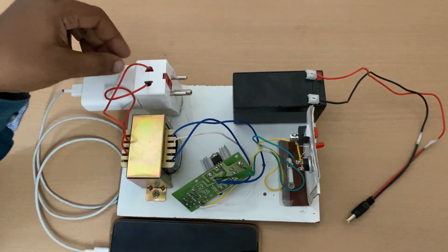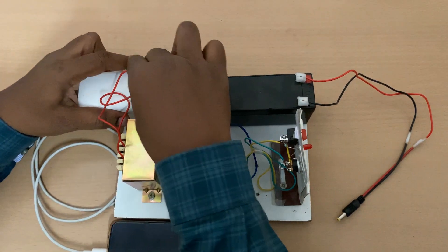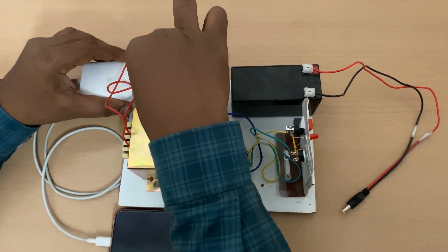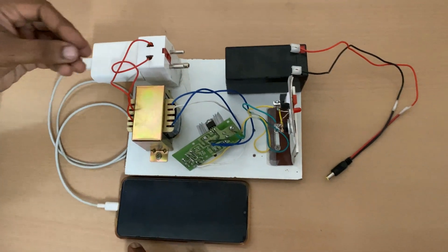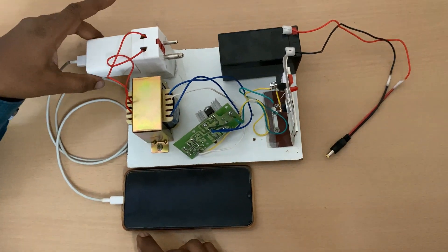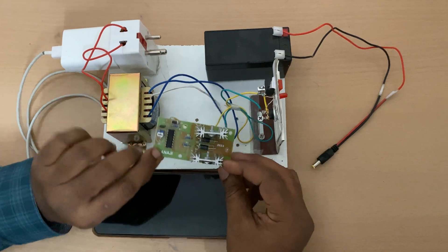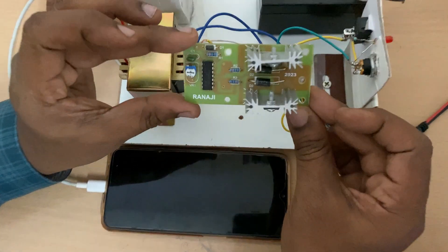The output wires which you have taken — you can take them directly, or you can take a plug. From here you are giving to an adapter or any supply like a bedside light lamp, whatever you want. This is how the connections are done.